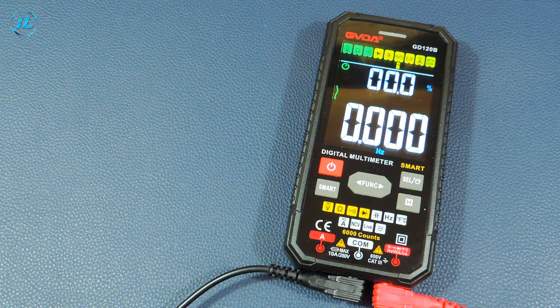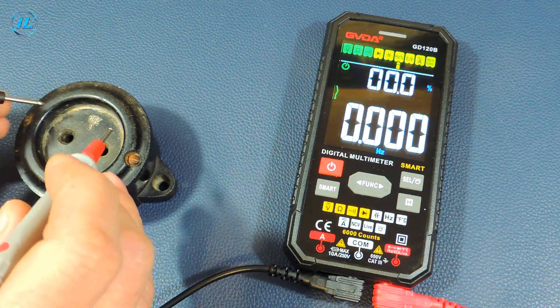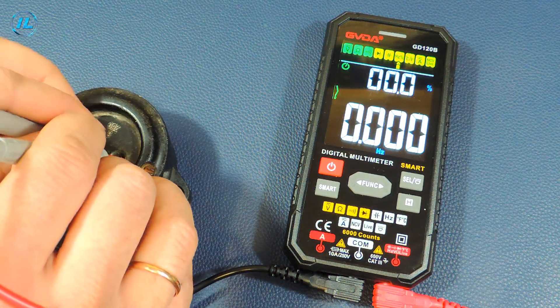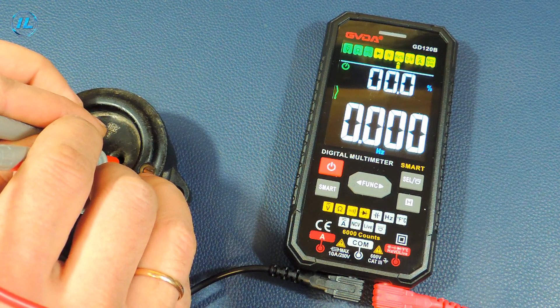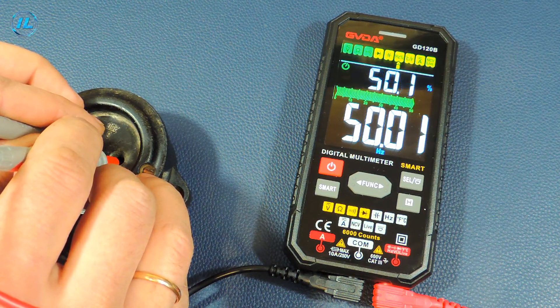The next mode is frequency measurement. As an example, I measure the frequency in the outlet. The frequency is exactly 50 Hz.